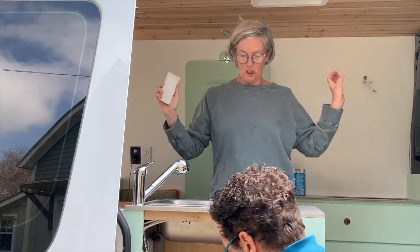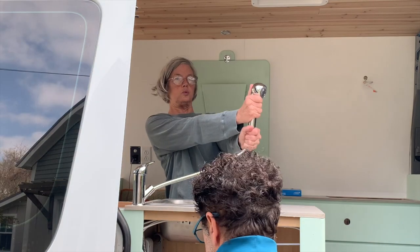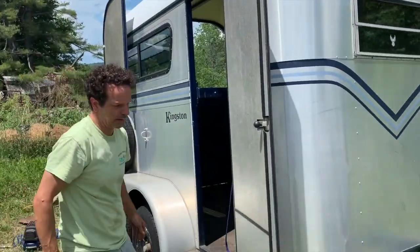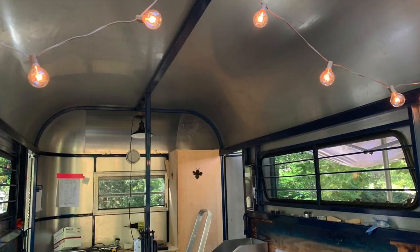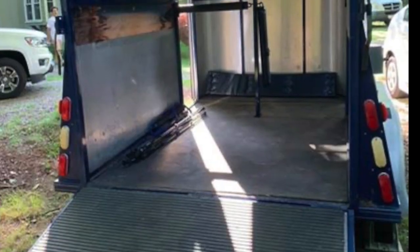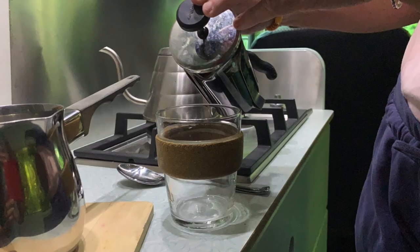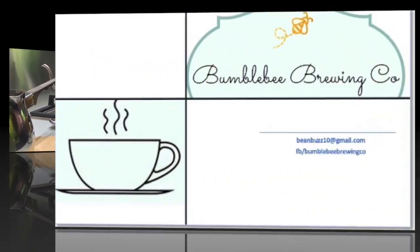We are Lynn and Tony and we just finished converting our sprinter van into a home away from home. We're on to our next project. We're converting a horse trailer into a coffee cart. Join us as we take this pie-in-the-sky dream to coffee in your cup, we hope.